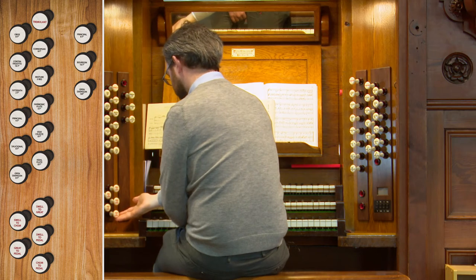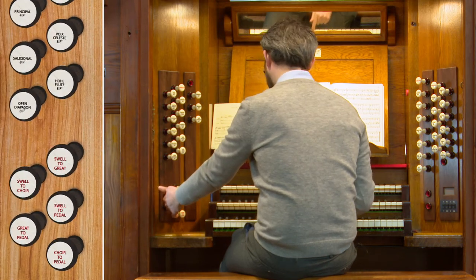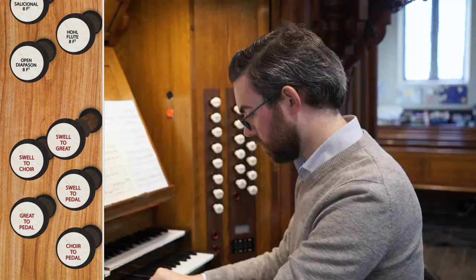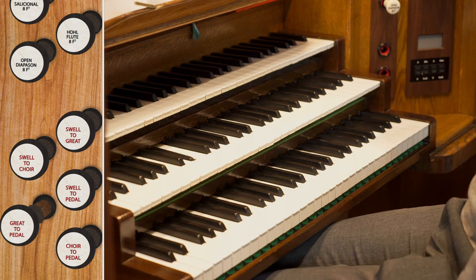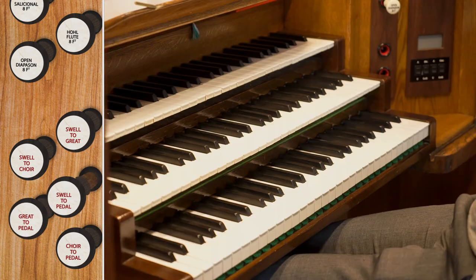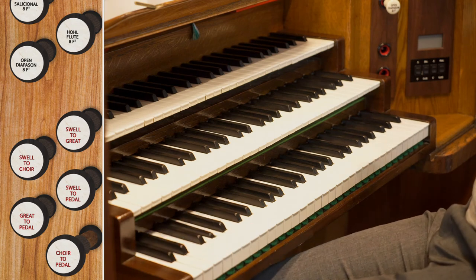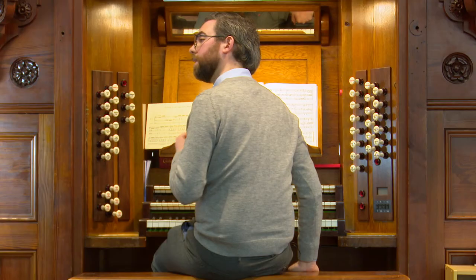There are also couplers, which combine the manuals together so you can play two manuals at once, or combine the pedals and manuals so you can play one manual with the pedals. We have swell to choir — meaning the swell keys are coupled down to the choir, so playing on the choir also plays the swell. Then swell to great — playing on the great also plays the swell. And each of the manuals to pedal: great to pedal, swell to pedal, and choir to pedal. These stops are very useful because they allow combining stops on different manuals that otherwise couldn't be combined on the same manual.